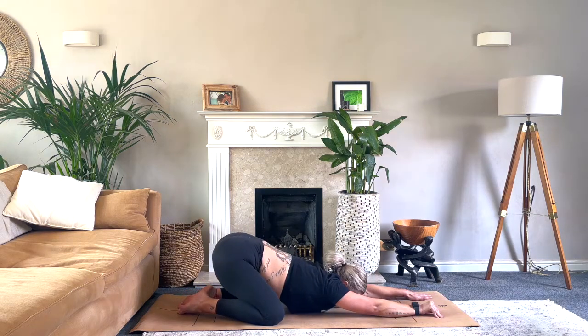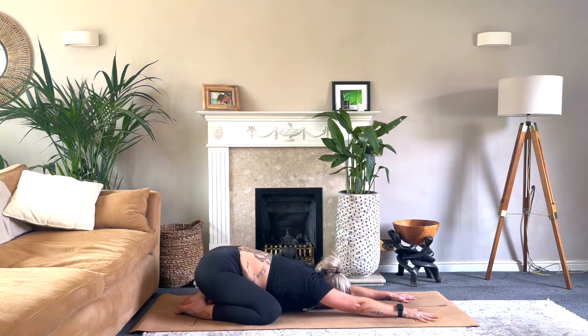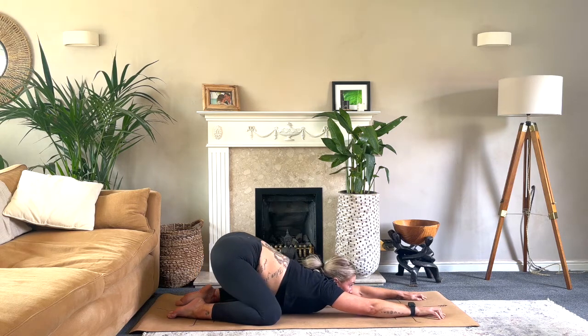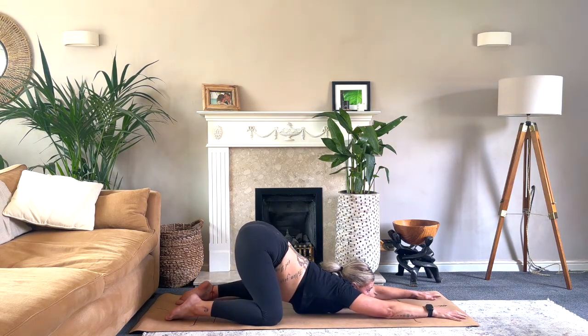Sink back into child's pose — sink the seat back. Add movement if that feels good. One more time: gaze forwards, chest to the floor, creep those fingertips forwards. Come into that puppy pose, taking a couple of breaths here, gaze forwards.